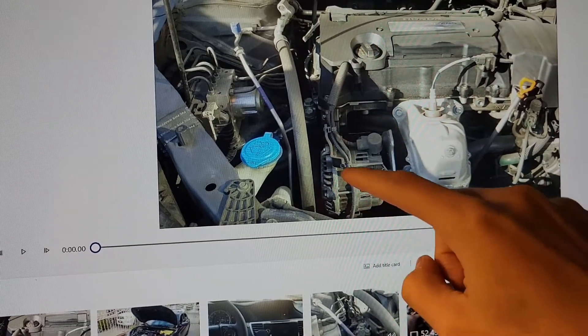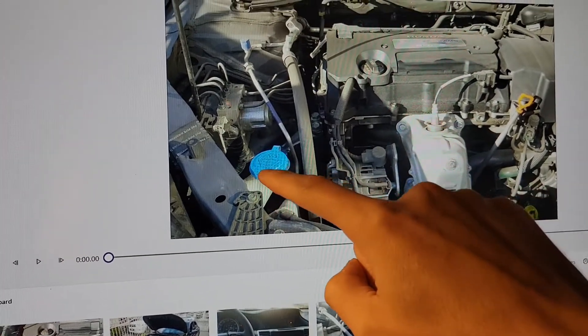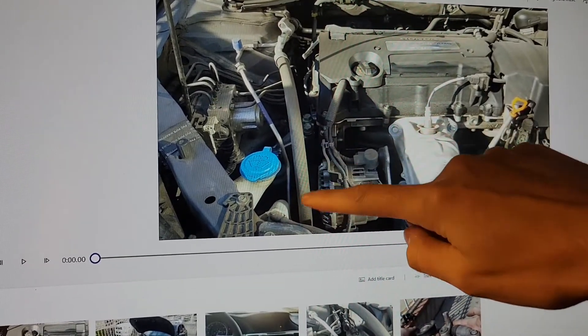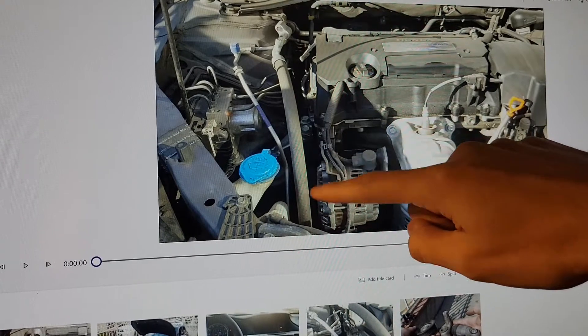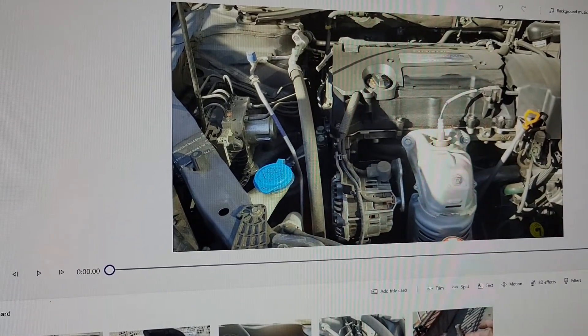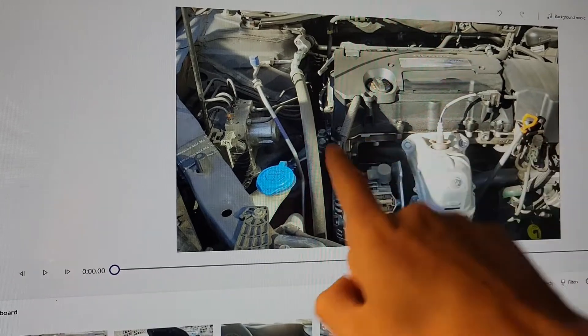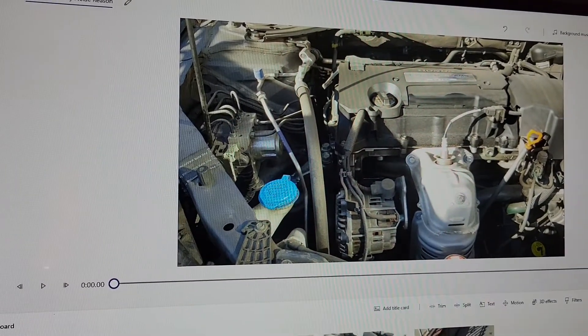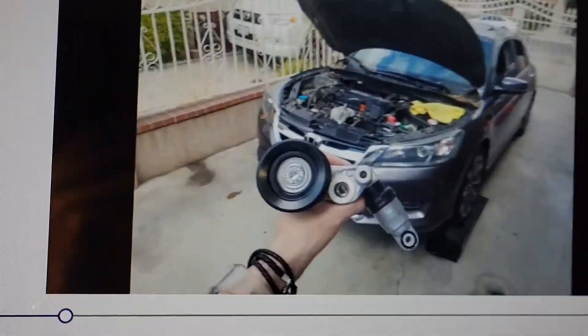This is your alternator — it kind of looks like a fan — and then you're going to notice you have your washer fluid reservoir here. It's going to be right in front of it, so you can see your timing belt right here. It's hard to see because it's dark, but I'll show it later in the video. The tensioner pulley kind of lies right there. Seeing it from the side, you'll notice the pulley, and this is what the pulley looks like.